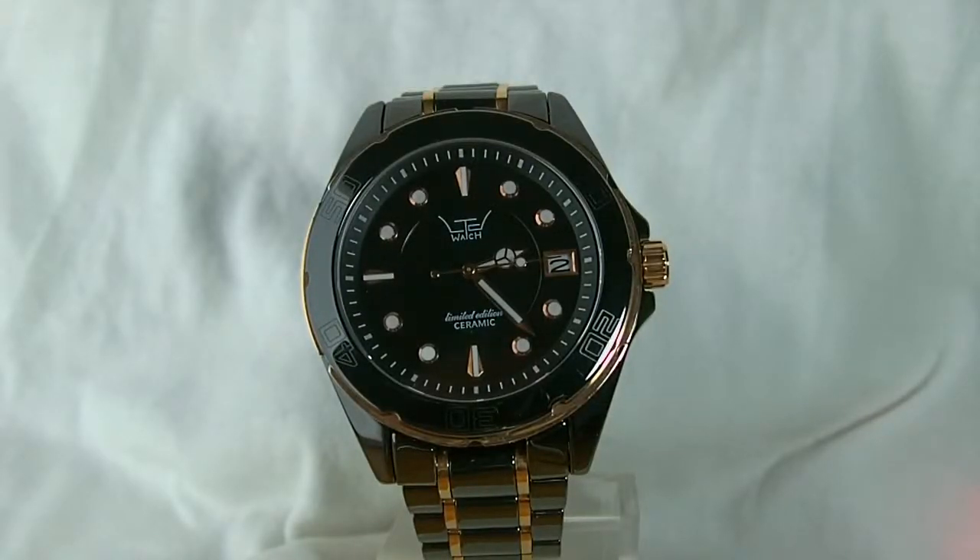Hi guys, today we'll be reviewing the limited 031703 ceramic watch. In the review we'll be going through the style, features as well as dimensions. So without further ado, let's get started.